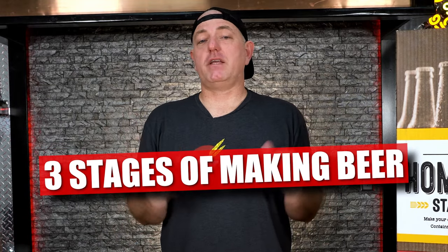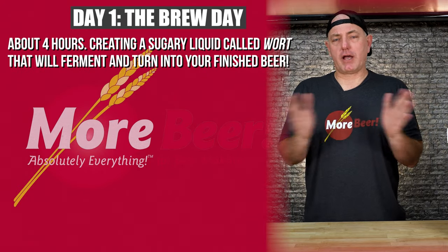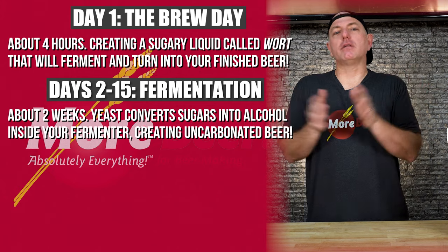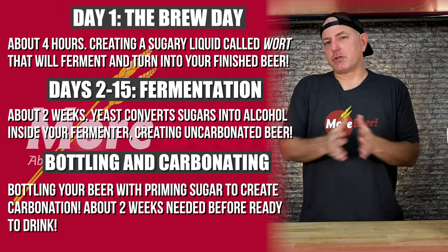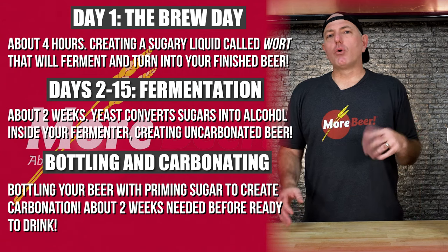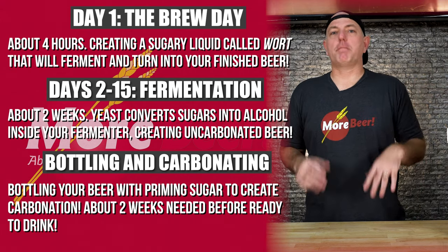Let's talk quickly before we get into the brew day about the different phases of brewing beer. There's the brew day, which is about four hours start to finish, so make sure you allocate enough time for that. There's fermentation, which is about two weeks, and it's kind of hands-off at that point. And then there's bottling, which takes about an hour or so after fermentation is complete. So those are the three phases of making beer. In total, it's going to take about three to four weeks from start to finish to make a batch of beer.